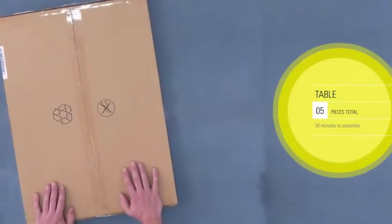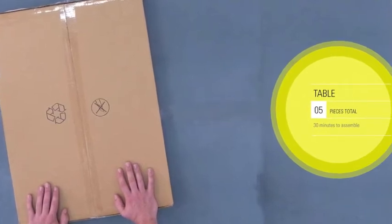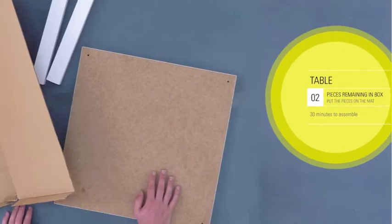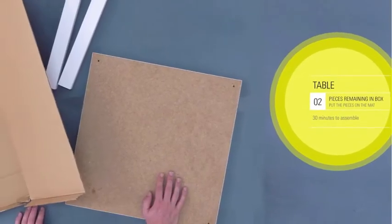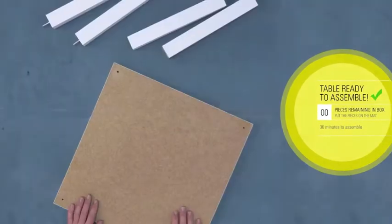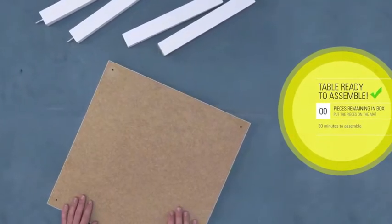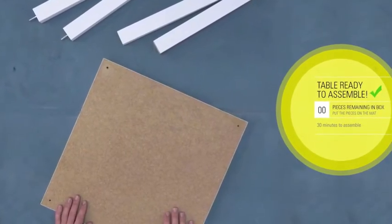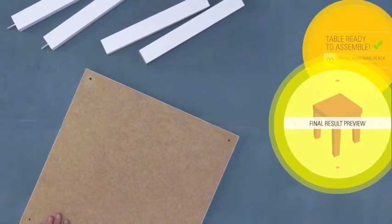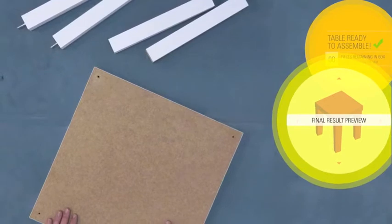Let's see it step by step. When the user puts the box on the mat, the system identifies the furniture they are building. A countdown shows the number of pieces remaining in the box. When all of the pieces are on the mat, construction begins and a preview of the furniture is shown.